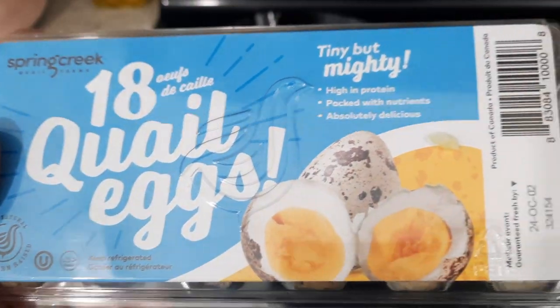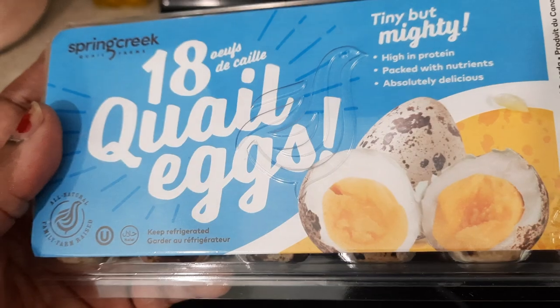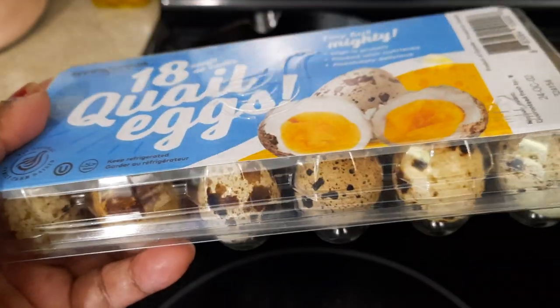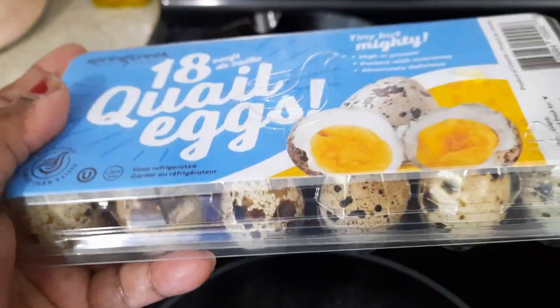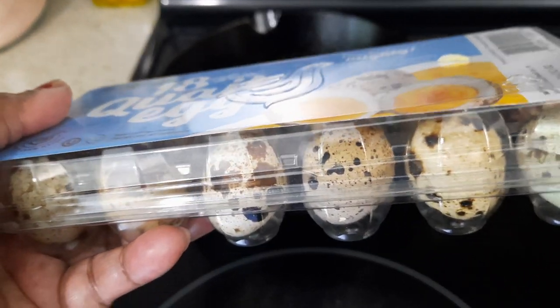Hello everyone, welcome to Kumari's Home Cooking. Today is going to be a special recipe — it's quail egg sauté. I'm going to boil them for seven minutes and then peel off the shell.